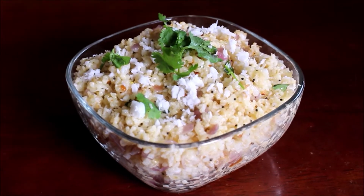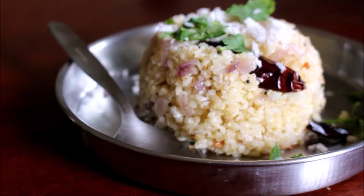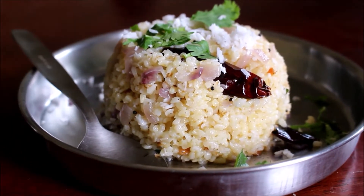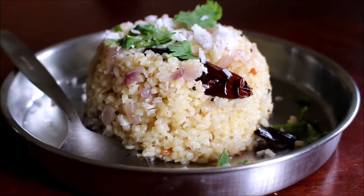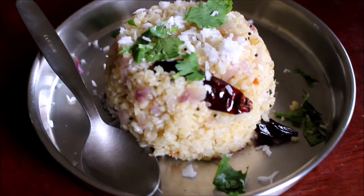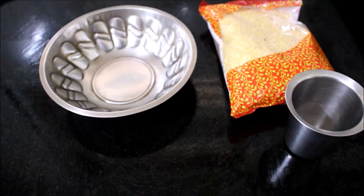Hi friends, welcome to Vidya's Cooking. In today's video recipe I'm going to show you how I prepared this bulgar wheat upma, or we call it broken wheat upma. My mom keeps preparing this regularly for breakfast. It's a very healthy and nutritious dish. I'm going to show you from the beginning how I prepare it.